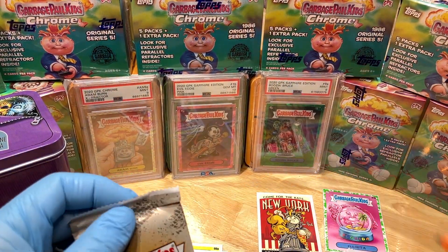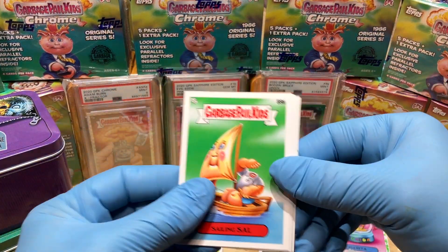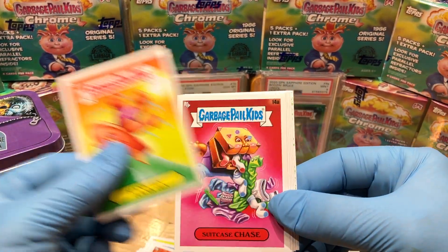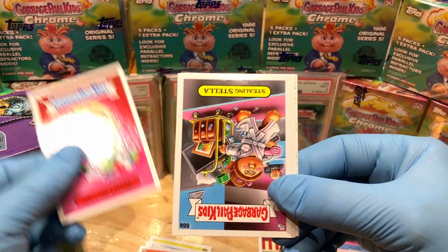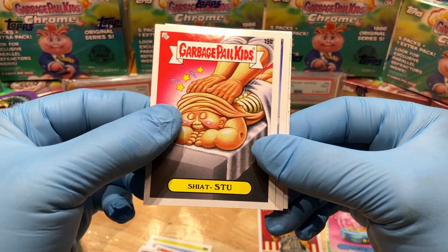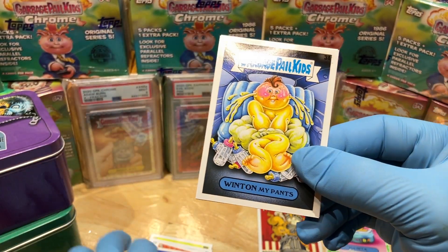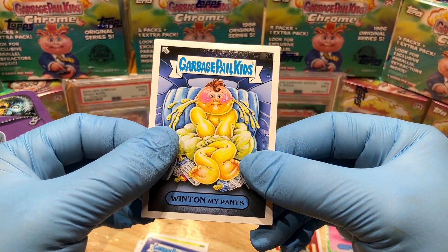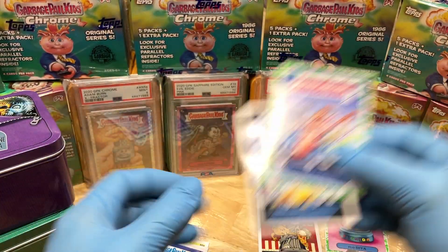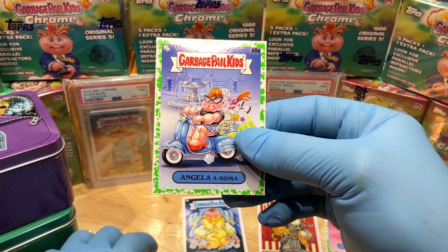It's got a similar food fight feel to it. We've got a Sailing Sail, a Hank Ten suitcase chase, a Stealing Stella Shiatzu, Mr. Everett on the GPK flag, a Went in My Pants 3A, Don't Make Me Pull This Car Over — that's a parallel — and a booger green Angela Roma.